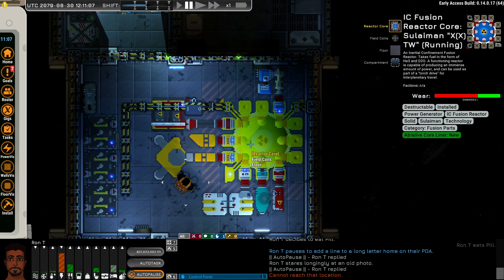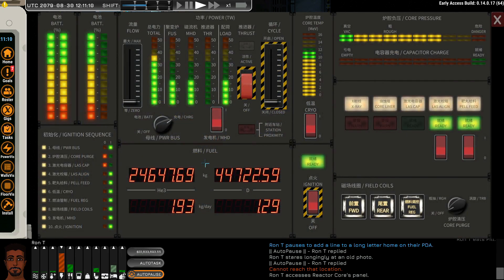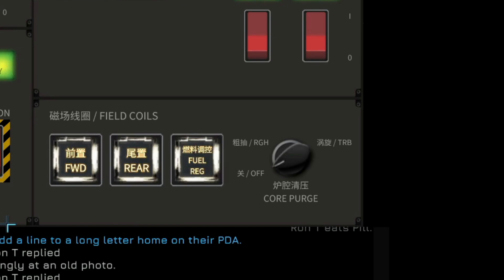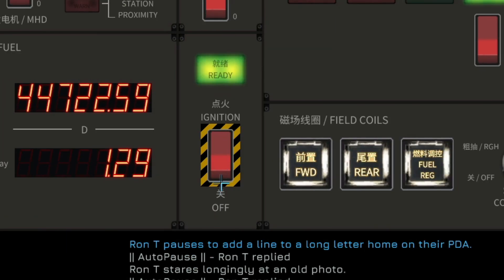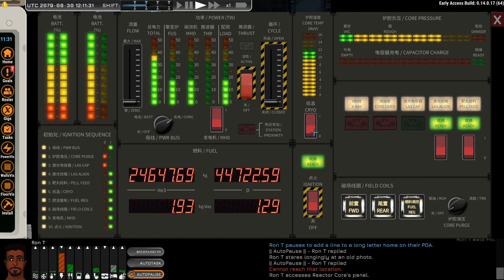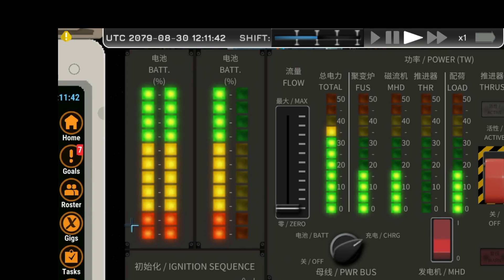Let's look at the reactor itself — it is currently running. The requirements for the reactor running are that the pellet feeder has to be on and the fuel regulator has to be on. If you kill the ignition, that stops the reactor, and deactivating the field coils will make the reaction go haywire and you will die. You can run the reactor without the cryo pump, but note that the temperature will increase. You can also run it without the MHD — the batteries just will not charge.